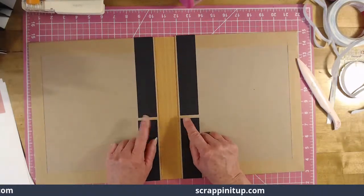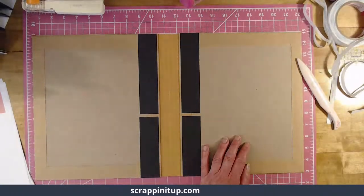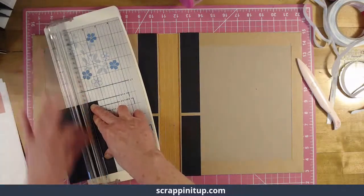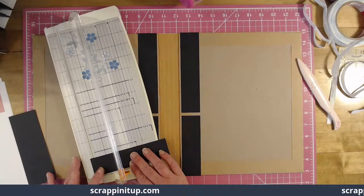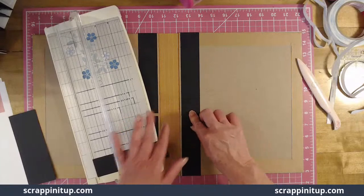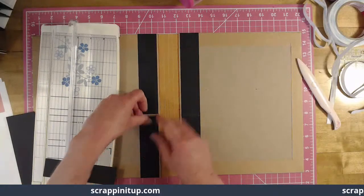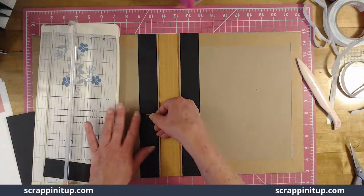Here's that quarter inch gap we've got to hide — and we are good at hiding things! Let me find just a little piece of scrap paper, cut it at an inch and a half, and it's like a quarter of an inch gap. I'm going to glue this little piece in — I won't use the score pal tape for this one, I'll just cut it and glue it in.